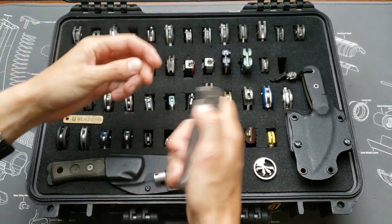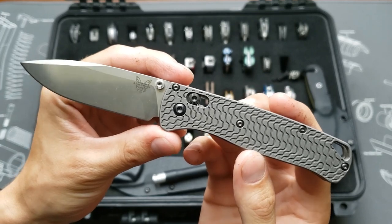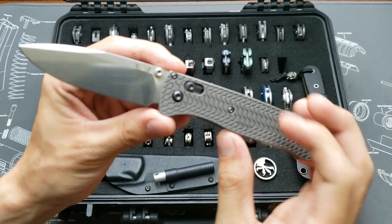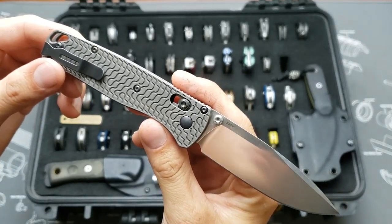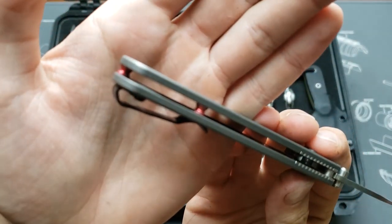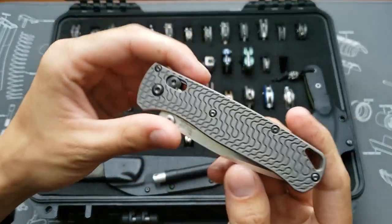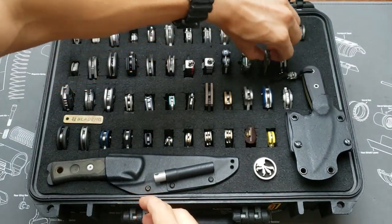Next we've got the Benchmade Bug Out with Critter titanium scales, satin blade and thumb stud, S30V blade steel, and red anodized backspacers. This was a Knife Center exclusive and I did the other mods on it — that's why it's got the red backspacer.